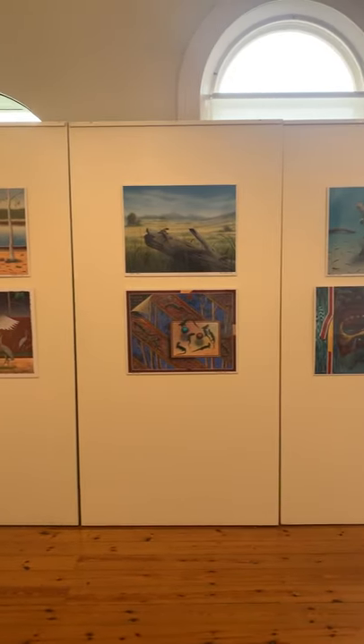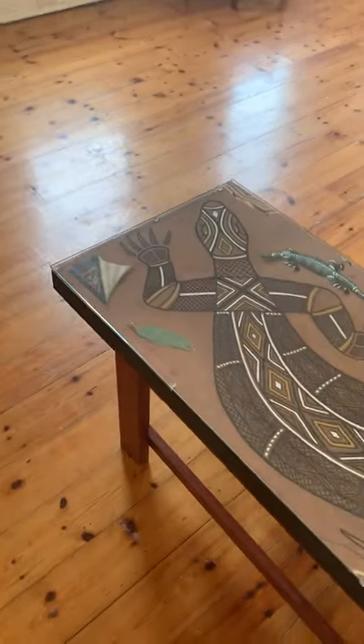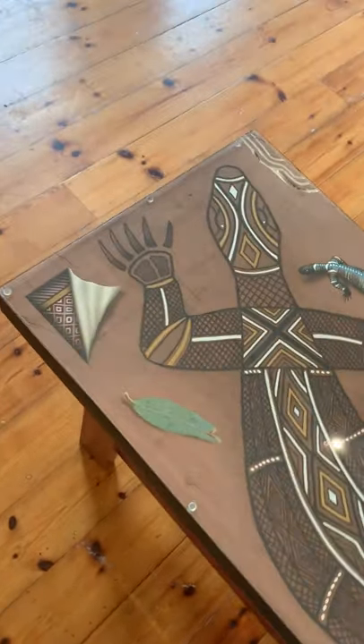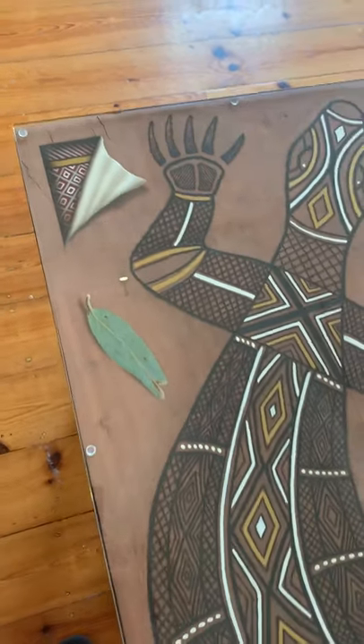They're all available — put an order in. And of course the central piece, which is the stunning red gum coffee table with a glass top.